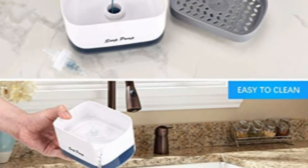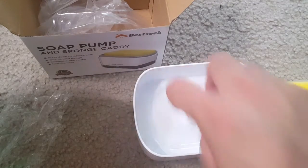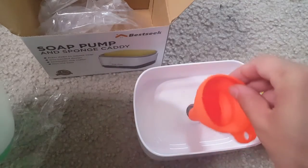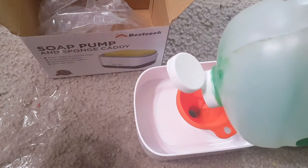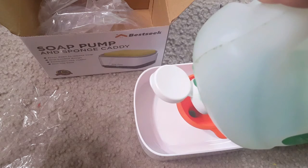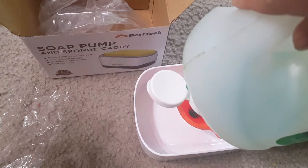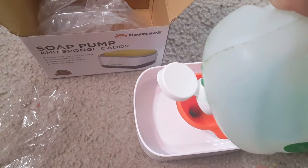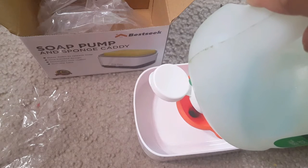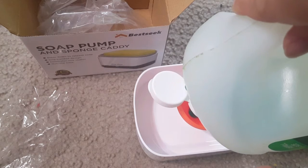This is how you put in the soap. You open this one, put the funnel in, and put your dish soap in. You can dilute the dish soap or put it in as it is — that's up to you. The pump is of good quality and can pump thicker dish soap directly into the sponge. Once you fill it in, you can close the knob.